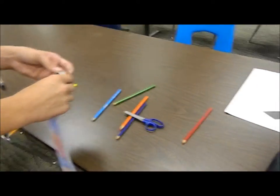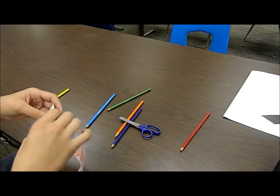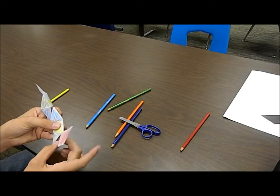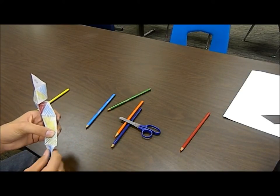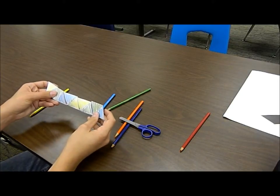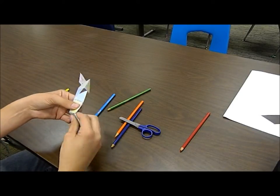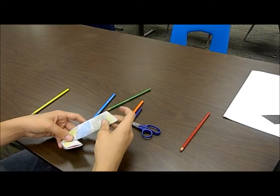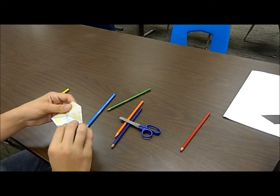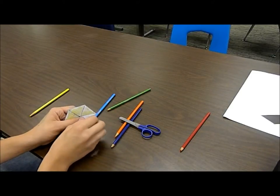Now what we're going to need to do is fold it. It should end up like this. Right here, you're going to take this part and fold it upwards. And you're going to take right here on this second blue, fold it over and under. Then you're going to take both the glue sides and glue them together.